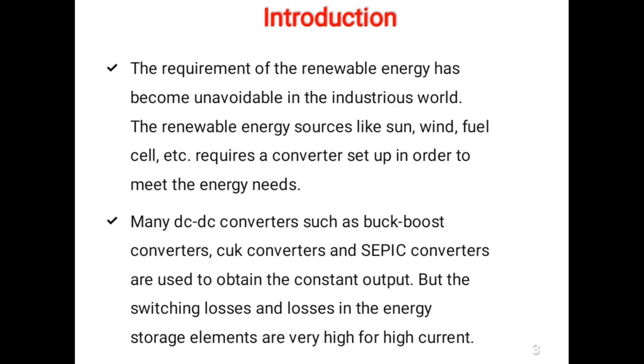The requirement of renewable energy has become unavoidable in this industrial world. Renewable energy sources like sun, wind, and fuel require a converter setup in order to meet the energy needs.